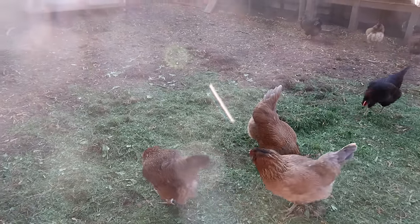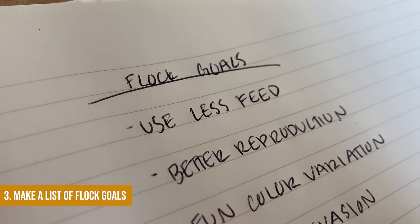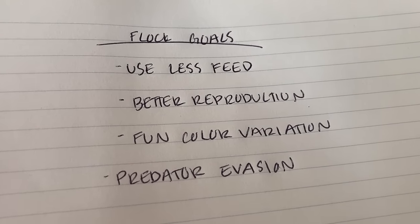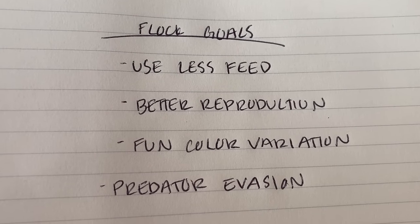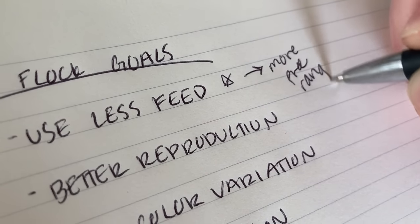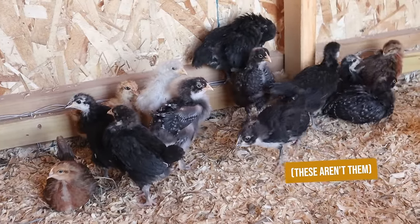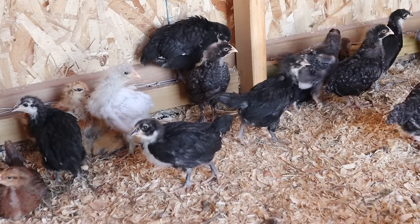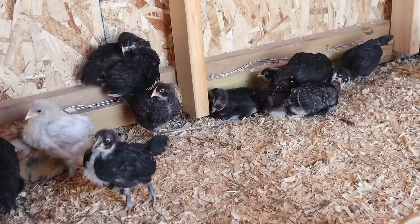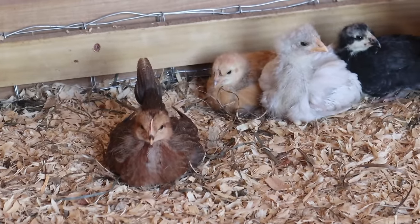Number three: another really good one to do in the winter is write down a list of your needs, your desires, and what your flock is lacking. Getting it all down on paper makes selecting breeds a lot more intentional. For example, this year we decided we wanted breeds that sustain themselves easier, require less feed, evade predators better, and can reproduce really easily — which is why I landed on Icelandic chickens. That means I have to plan ahead because pretty much the only way to get them is by fertile hatching eggs.